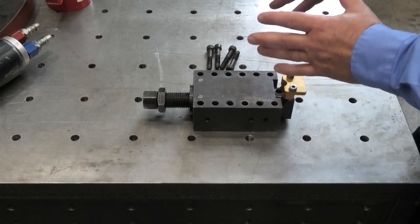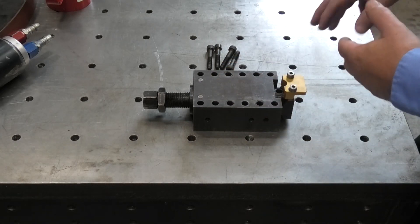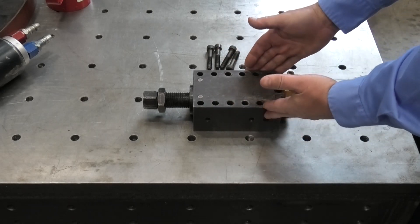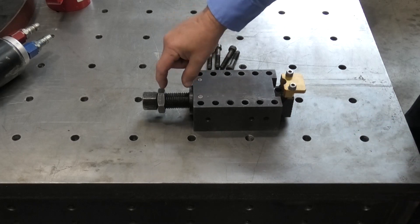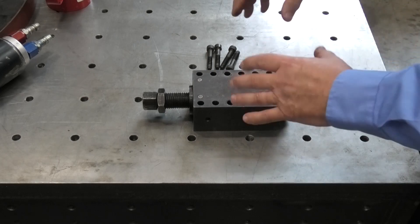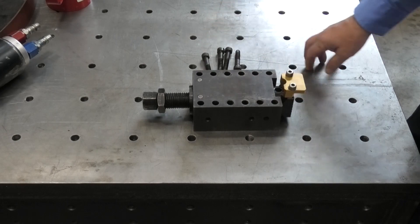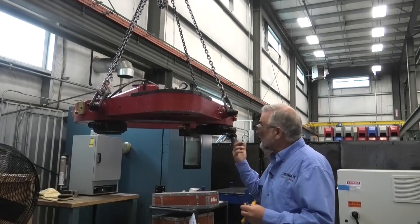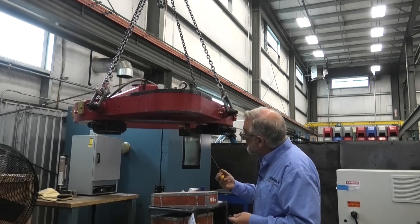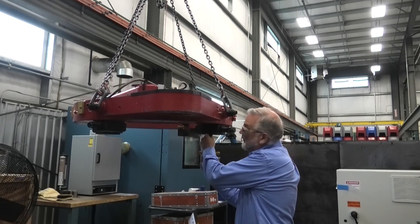We have to place the feet — the foot block — onto the ring and have them roughly at the right location. I'm going to be using these four holes to mount the foot onto the ring because I have a limited range of travel of the foot itself, so it has to be roughly placed in the right location. Then I attach it with these four bolts. Now that I've got the appropriate hole pattern lined up, I'll mount this foot to the ring and repeat that on all four feet.